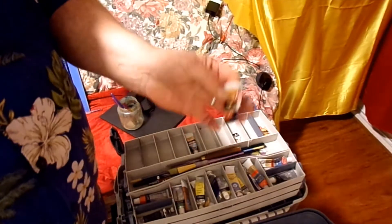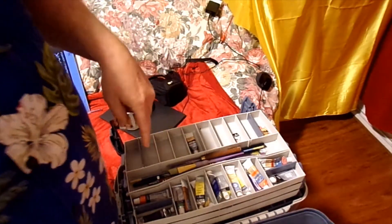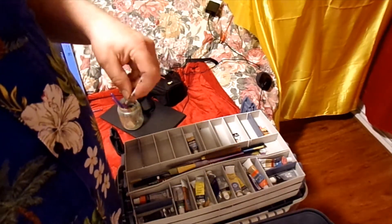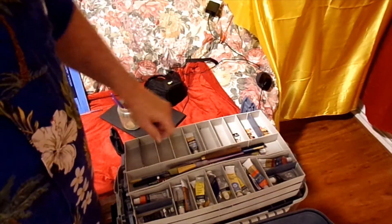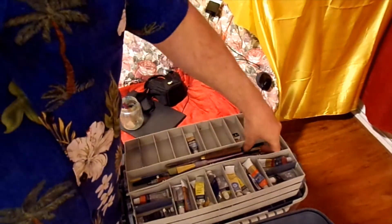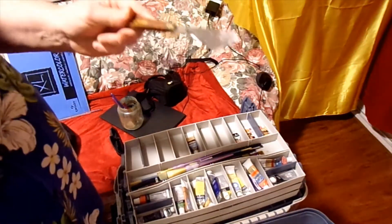I use a little card — if you've seen a bunch of my other sketches or paintings that have rock formations on the cliffs and stuff, I use those to scratch those rock crevices in. And I got a palette knife — an Artist Loft palette knife from Michael's.